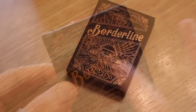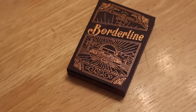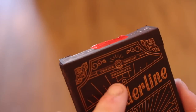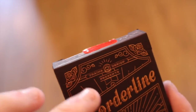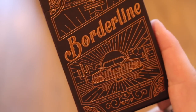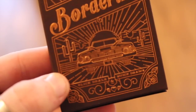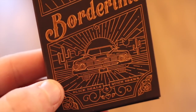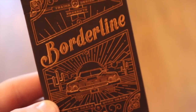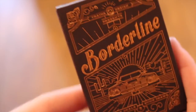On the front you can see it has copper foil and it is embossed. It says 'Borderline,' has 'Trina Design,' and 'Presents Borderline.' There are nice little roses and a car that looks like it's on a motorway in the desert with palm trees. On the bottom it has 'Slick Deals, Quick Draws,' giving it a very Texas, gun-slinger kind of themed feel.